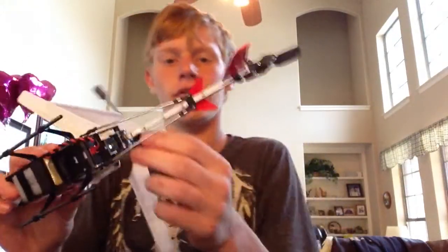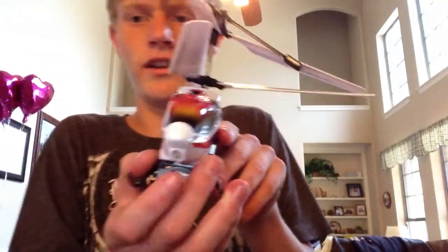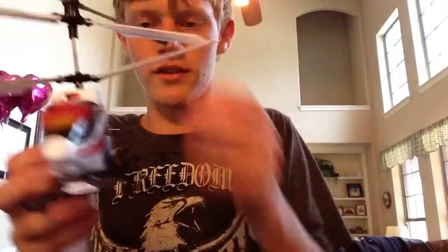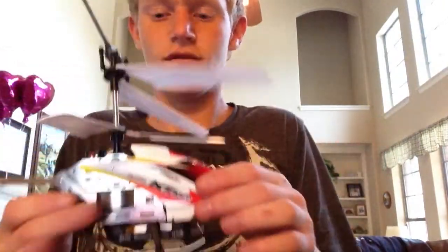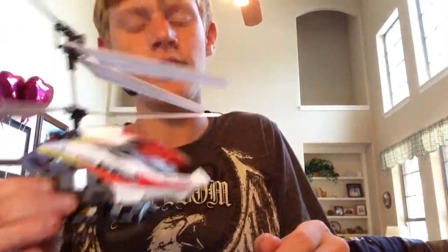Oh, I forgot to tell you — this is actually for nighttime flying. And right here it's got a good LED light. I will show you. I have flown it at night and I personally love it. For a new upgrade to me, I mean at first I was like, I love this helicopter.